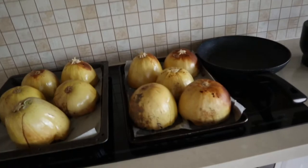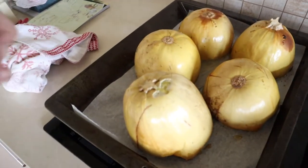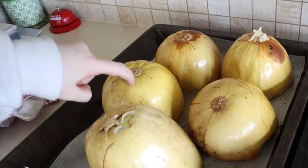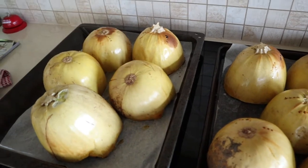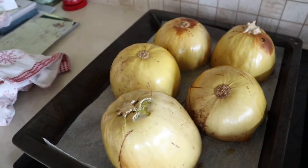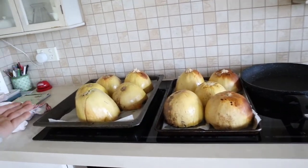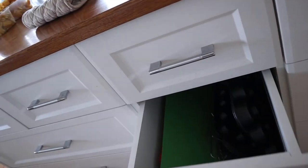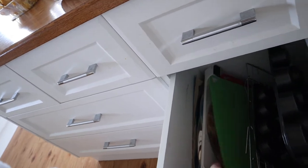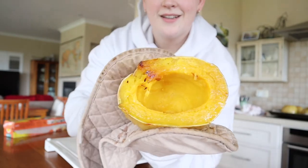We have delicious brownness! The ones on the bottom won't be as brown but they should be good. Oh yeah — squishy, squishy! That is how you cook spaghetti squash in the oven. I'm going to move them onto a chopping board so they can cool down quicker. Check that out — delicious!